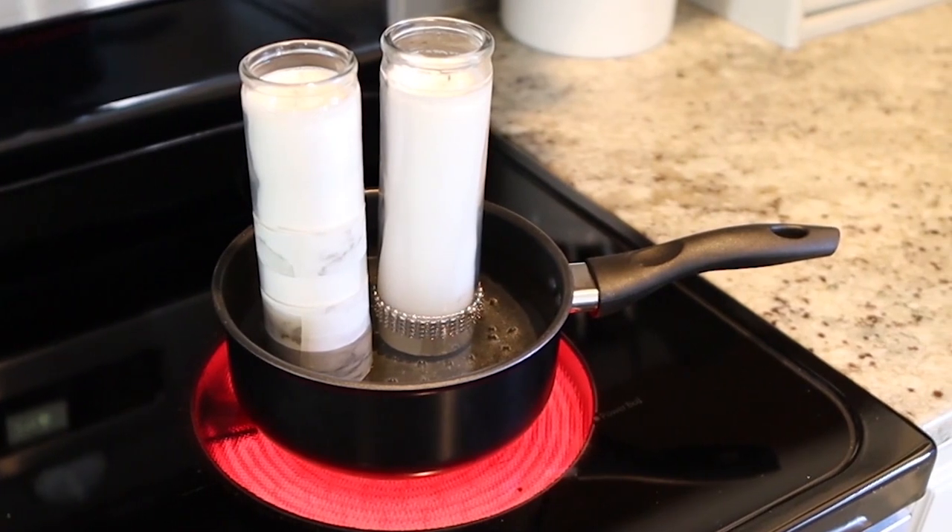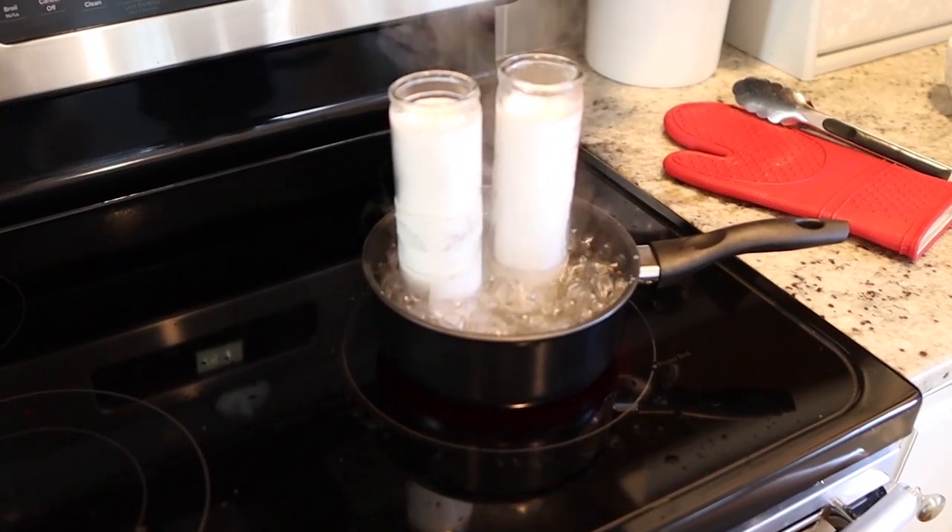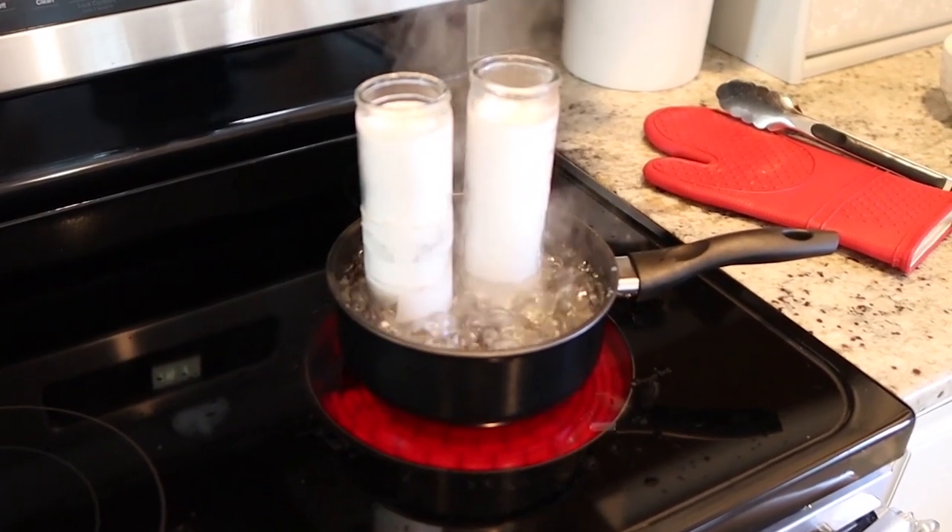You're going to want to let this boil. It's going to take probably around 20 minutes for all of the candle wax to melt, so wait until it's completely melted.